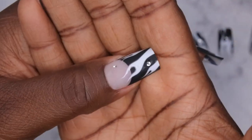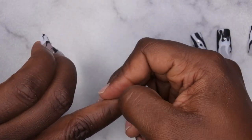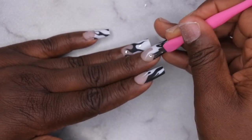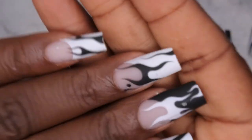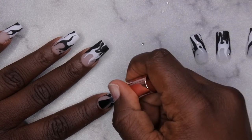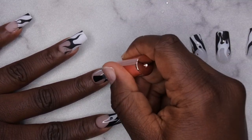All the nails are done and the builder gel worked out really well for the application process. The rhinestones are not adhered all that great, so I'm going to pop them off and reapply them after I apply my base coat. I always go in with a layer of base coat to ensure the top coat does not peel from the press-on — I've had that happen in the past, so I take this extra step.